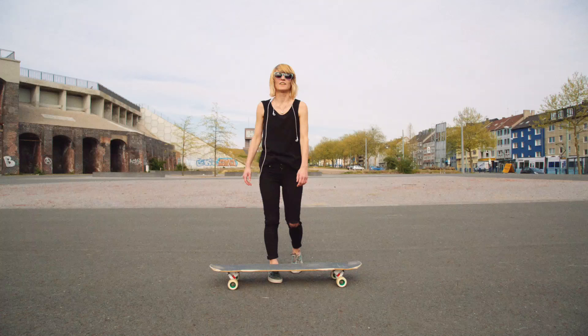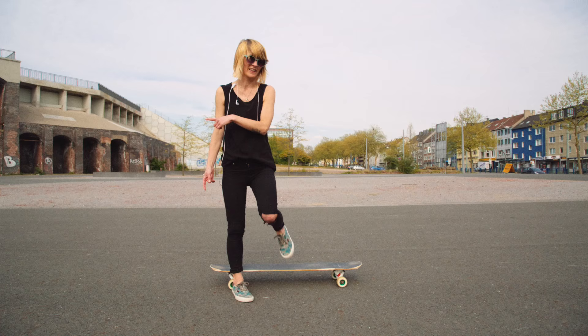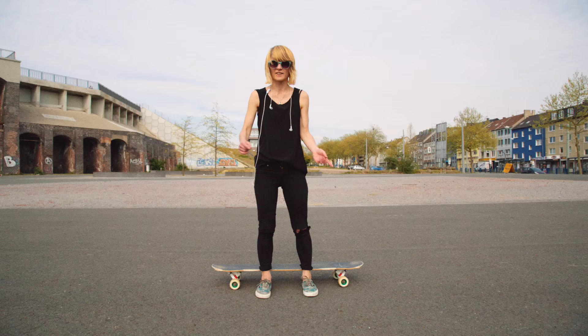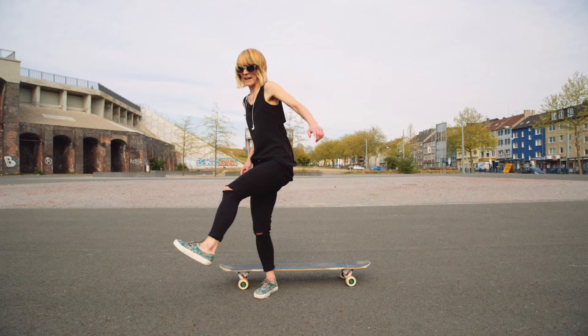What you saw before was not just me jumping around — it was very important for the trick, because this is how you have to move your body and your feet during the trick. You take your board with your back foot, I would say it's 90 degrees, and then take your foot back.